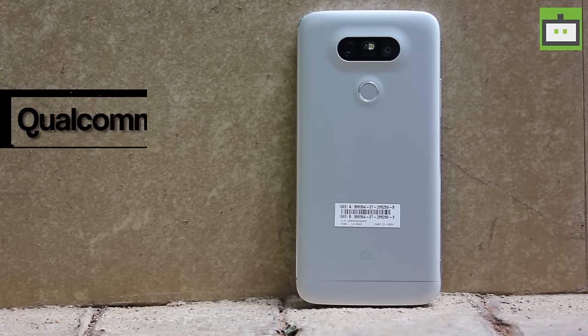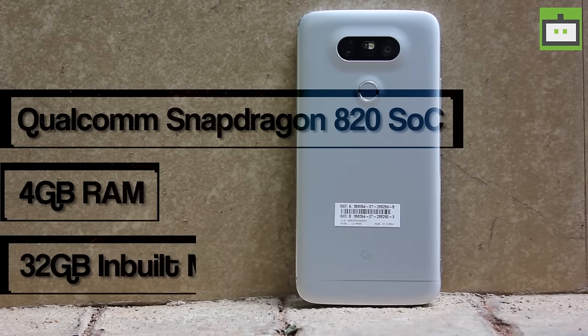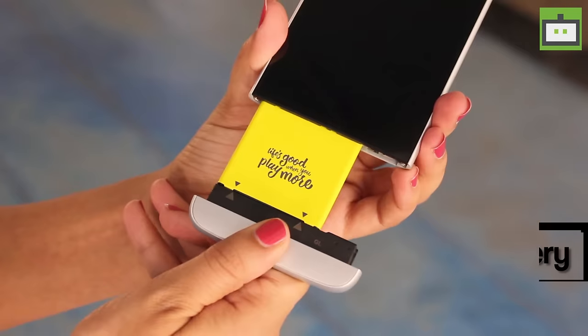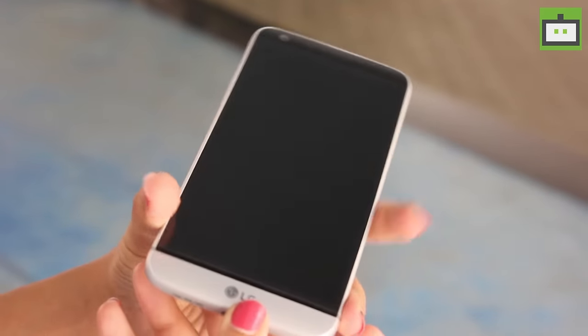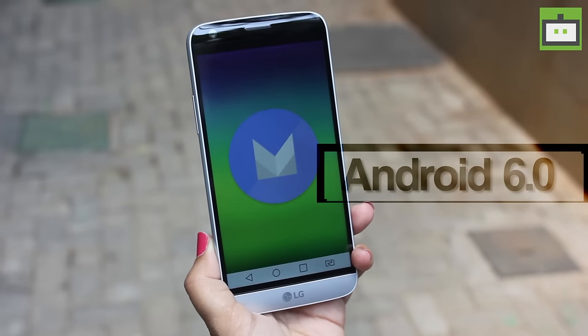The LG G5 is powered by a Qualcomm Snapdragon 820 processor clubbed with 4GB of RAM and 32GB of built-in memory that can be expanded up to 2TB. The LG G5 is powered by a 2800mAh battery, but can be expanded up to 4000mAh with a CAM Plus module. This smartphone runs on Android 6.0 Marshmallow with LG's UX UI on top.